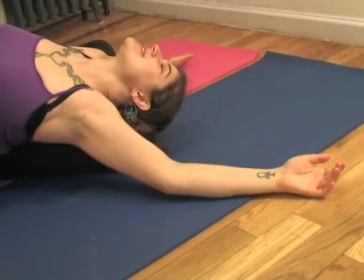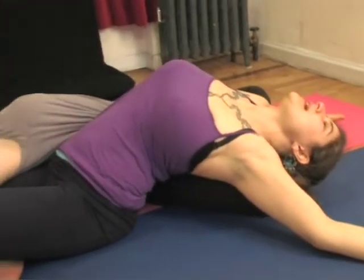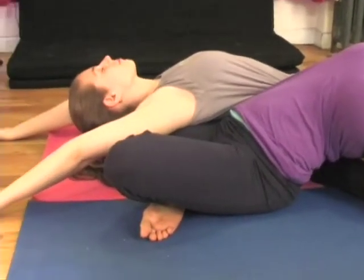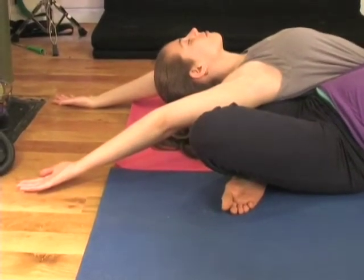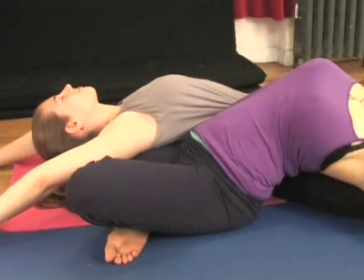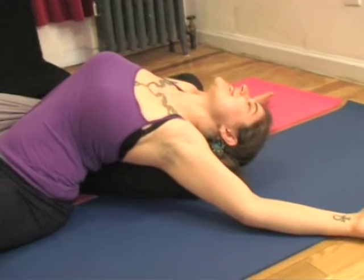I am getting such a nice traction and a weight on my thigh and my sacrum. Really use your breath and check in with your partner. How you doing? I'm great. Always good to check in.